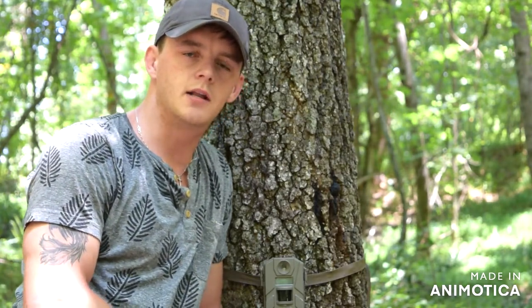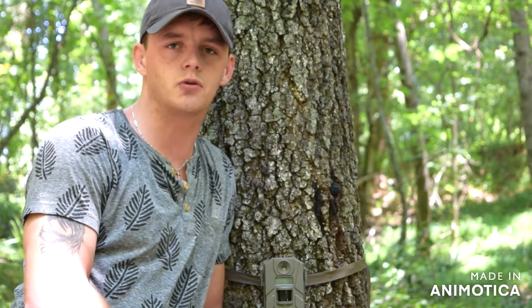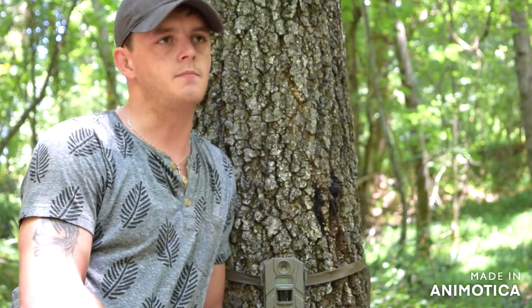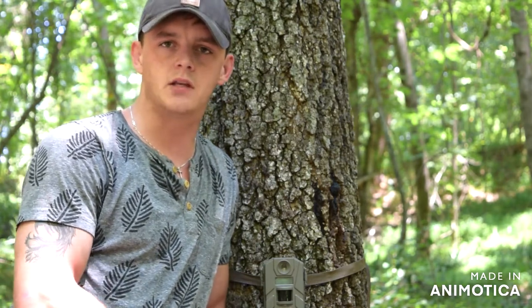What's up guys, it's Molloy Gunter from GunterOutdoors.com. Today I just wanted to go over the Tasco 8 megapixel trail camera for you. This is the best trail camera on the market that's going to be under $50.